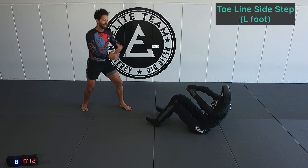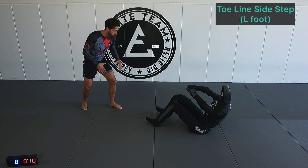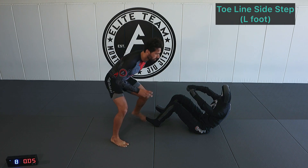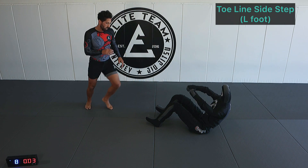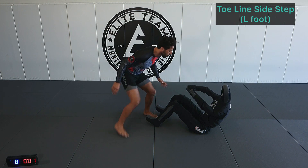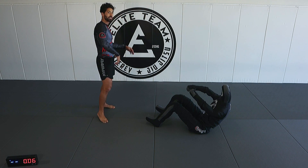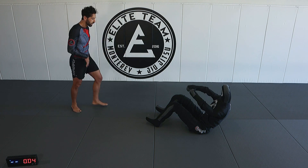We can stand up, but once we start to engage we've got to be in a good, balanced fighting position. Now we're going to do a toe line step, side step, crescent step to get around the legs — right side. Right foot toe line step, left foot side step, right foot's going to crescent step, shifting 90 degrees, then reverse mechanics back.